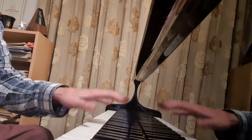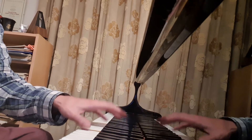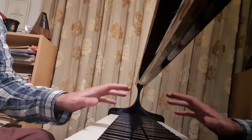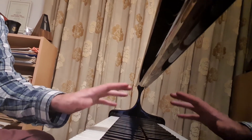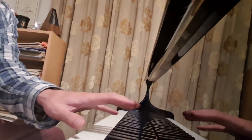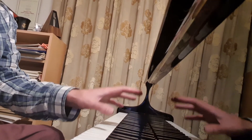So just practice playing a few octaves with the wrist movement. Look how relatively still my arm is. And then we can go into the C major scale. Don't worry about note accuracy — concentrate on the motion rather than the notes.